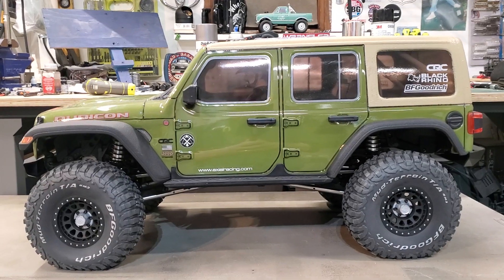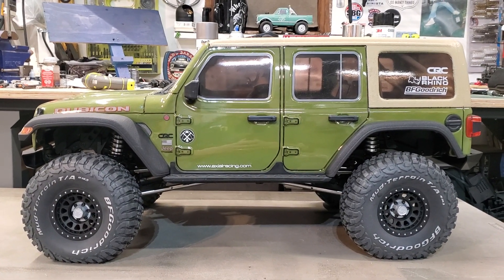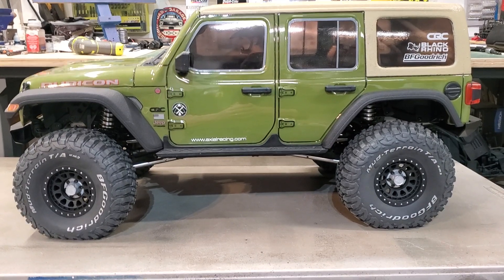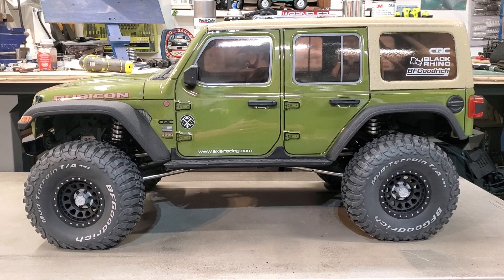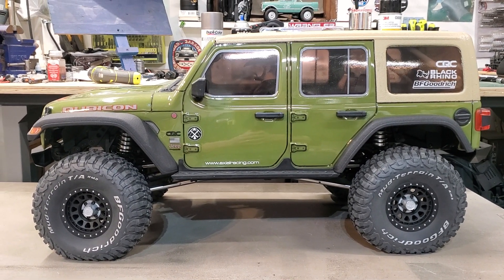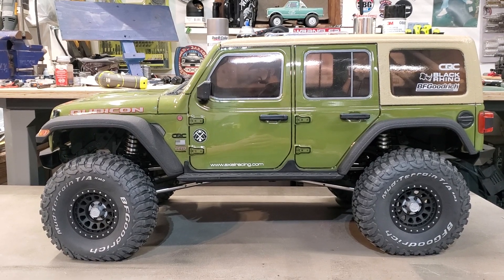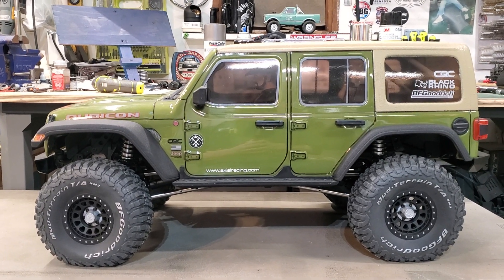Everyone who knows the SCX-6 — I'm so used to calling them 10s. Of course, I wanted green, so I got the green one. But I instantly realized, as always, Axial, if you're going to make nothing but Wranglers, make the top fiberglass looking like they are. Come on. You're going to put all the stickers and do all this work — give us something.